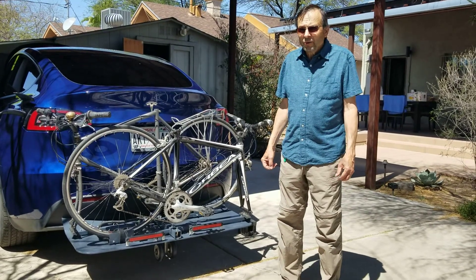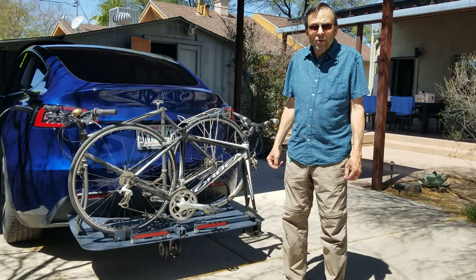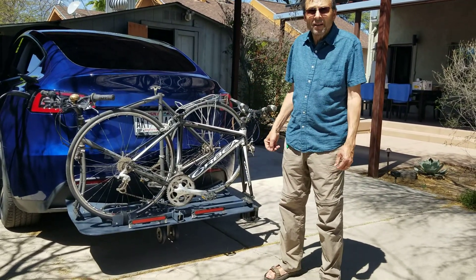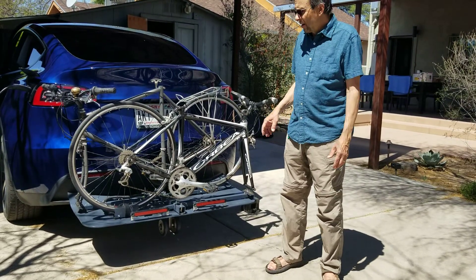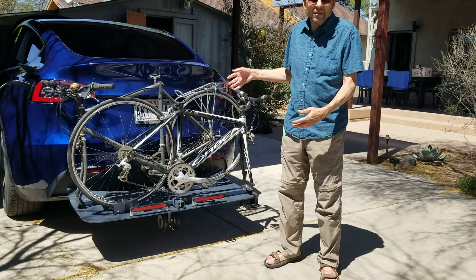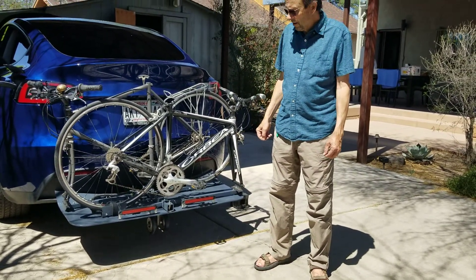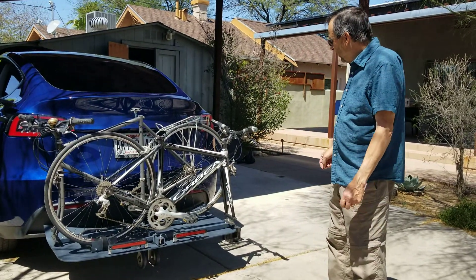I had two thoughts about bicycle racks for long trips. One is the aerodynamics of the bicycle rack, and the other is that a lot of bicycle racks are hard to take off and get access to the back of the car. So I compromised on a number of things.